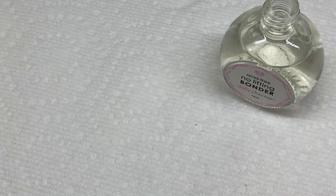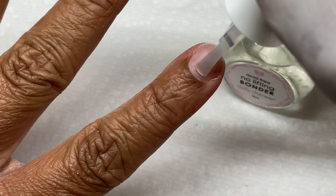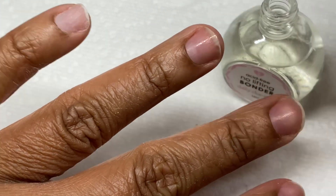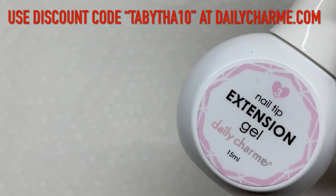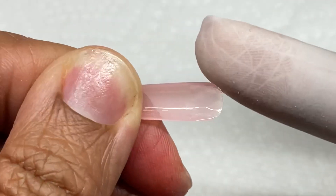They said you can apply the bonder on the back of the nail for better adhesion, so I'm going to do that. They didn't tell me to buff, but logic tells me to — I just very lightly use a soft buffer on the back of the tips. I get those polar buffers from Sally's Beauty Supply. Then I applied the primer to my nail plate.